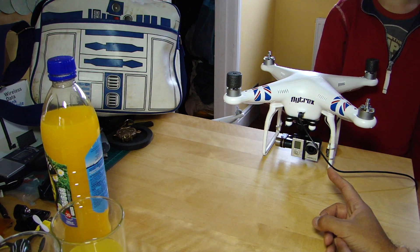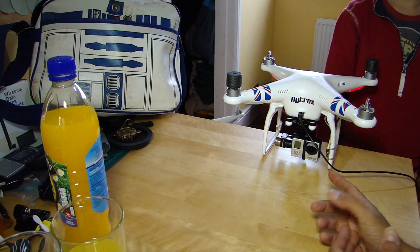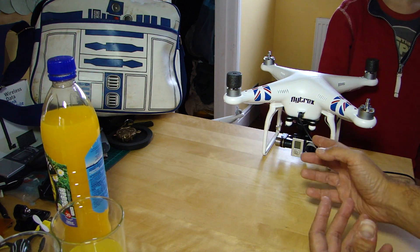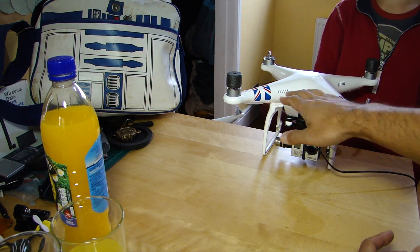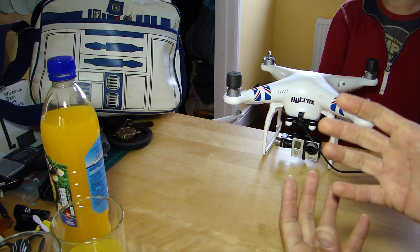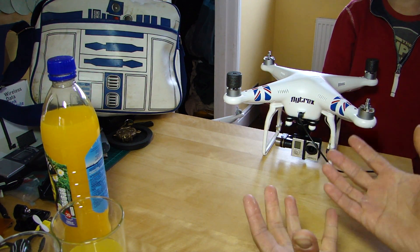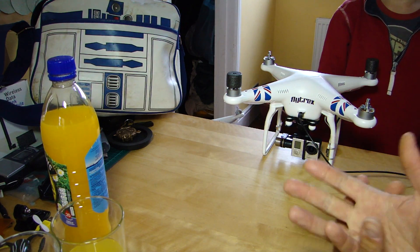FPV obviously stands for first-person view. By selecting FPV mode, what you're effectively doing is mimicking what the camera would see if it wasn't on a gimbal and was just attached to the aircraft — or indeed if you were attached to the aircraft in first person, as if you were having a pilot's eye view.